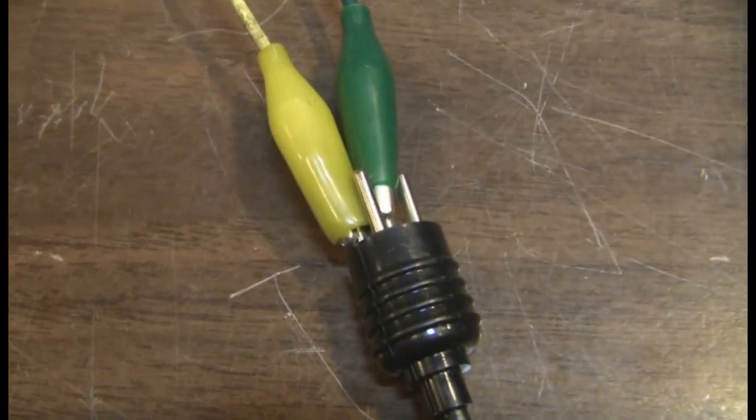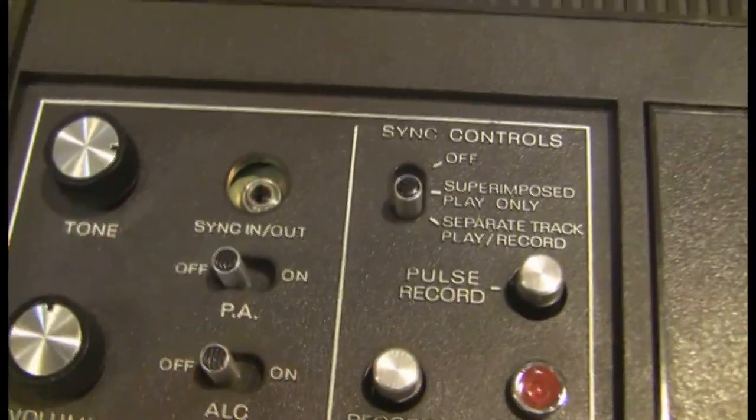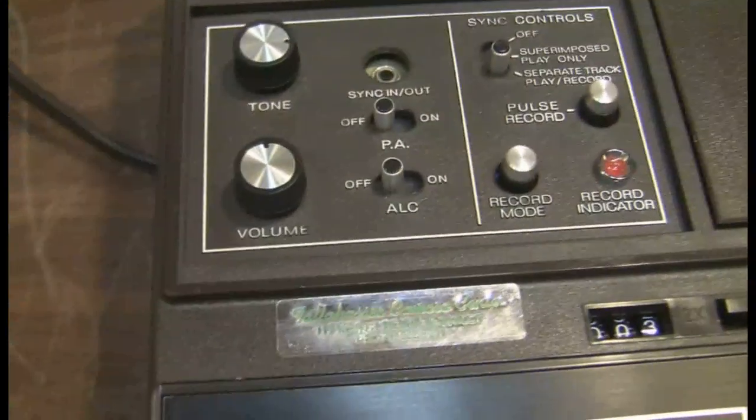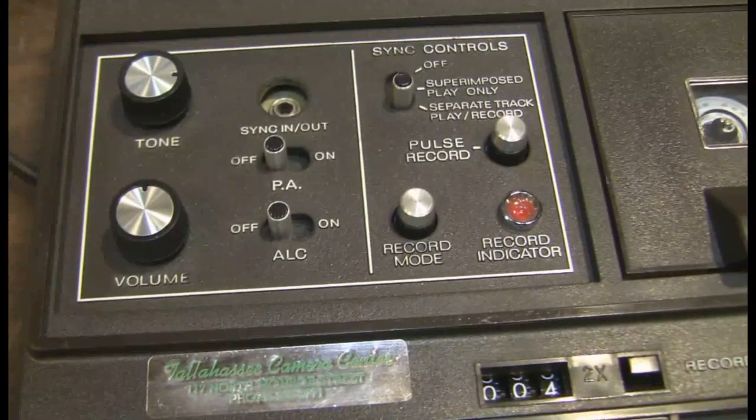It doesn't seem to be changing. ALC — now the volume is almost all the way down. The volume is almost all the way down. Now we are going about halfway and turning it all the way up.